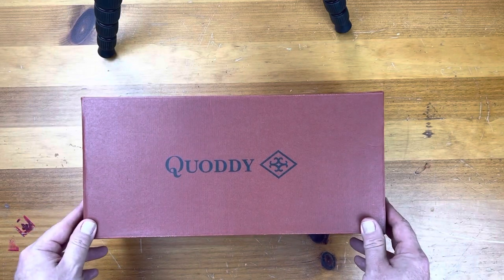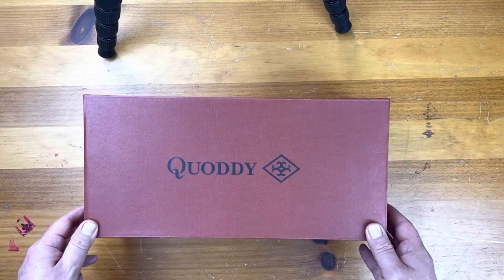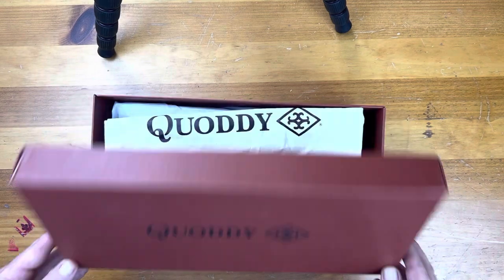Hey everybody, welcome back. This is Wisconsin Shoe Guy, and as you've seen on my channel, I recently bought a boat and I've been looking at boat shoes.